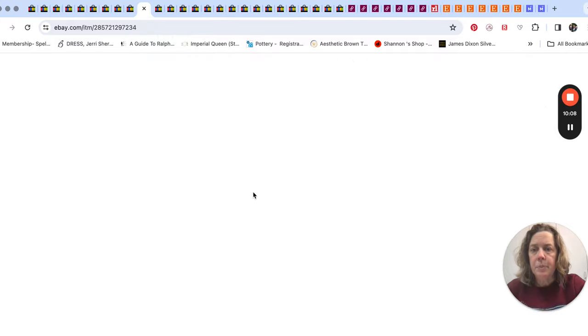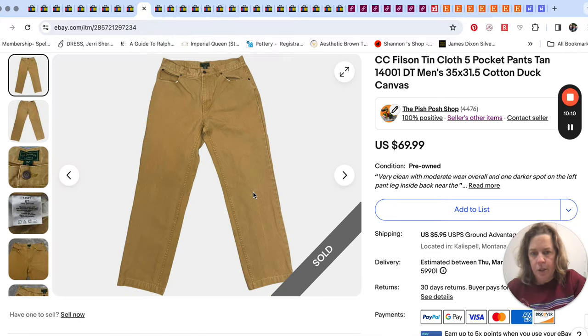Next up was a pair of Filson pants. We took an offer for $48 on these. You may remember when I found quite a few pairs of Filson's all at once at the thrift store.